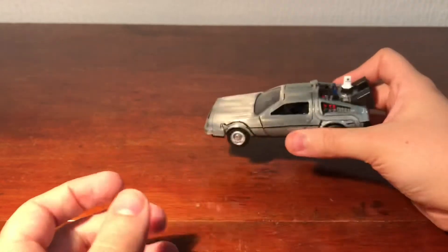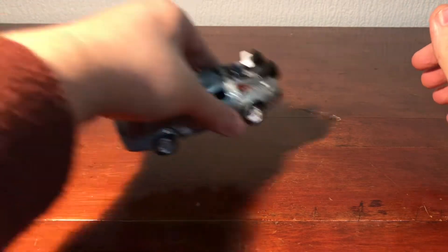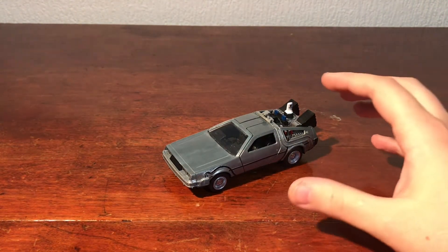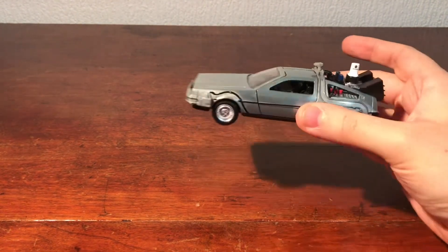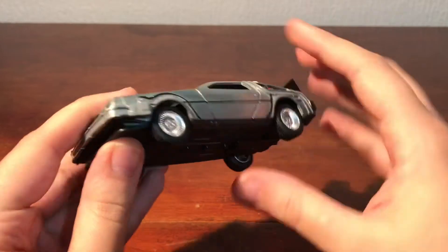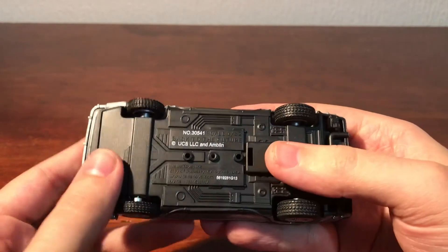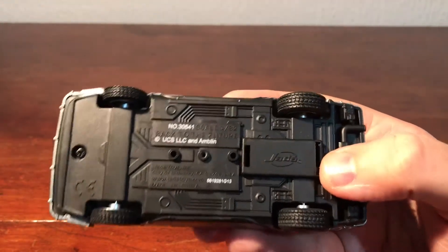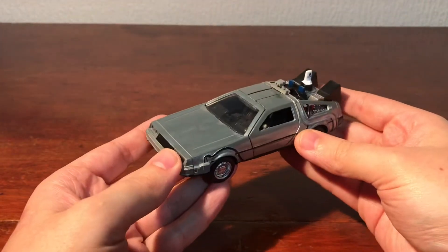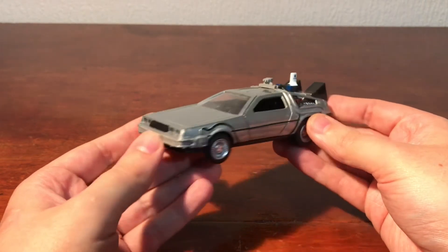It does roll — it rolls really nicely, very smooth. It's not dragging across the table or anything. There's not really much else to say about it. It's just a nice piece. If you're into Back to the Future and you want a vehicle at 1:32 scale, this one from Back to the Future 2 is not a bad buy.